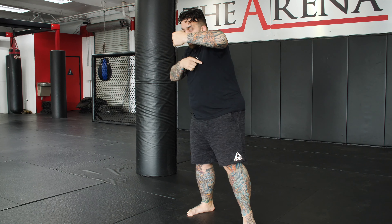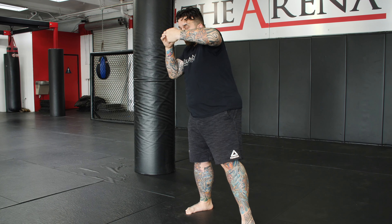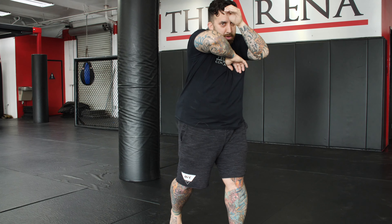Last one, from the cross-hook, same idea: my weight shifts back to the lead side, rear hand knuckles rotate, drive the point of my elbow forward, body rotates, weight sits back.